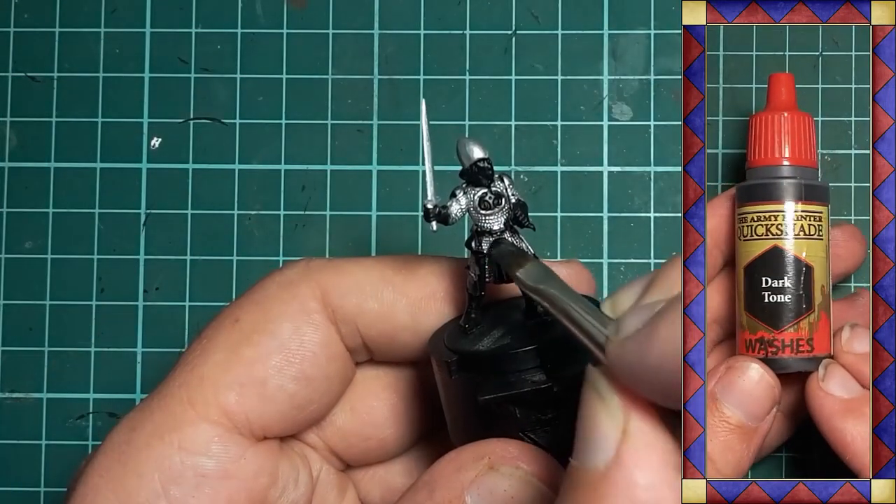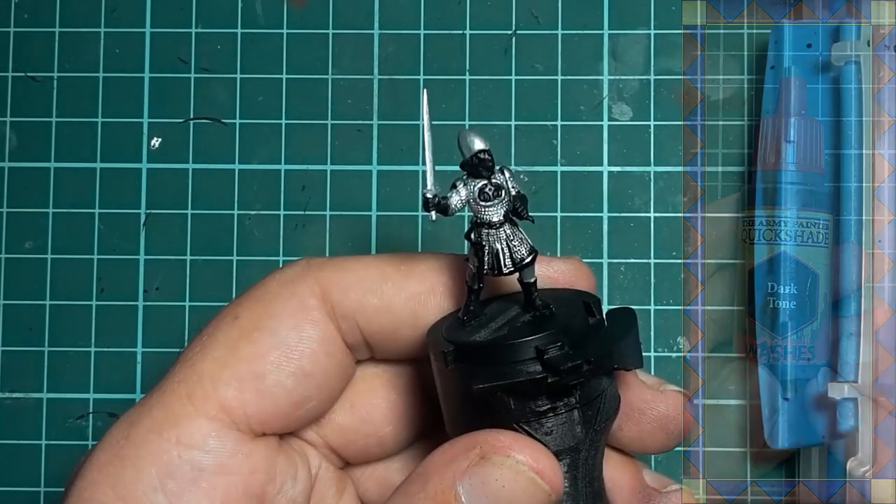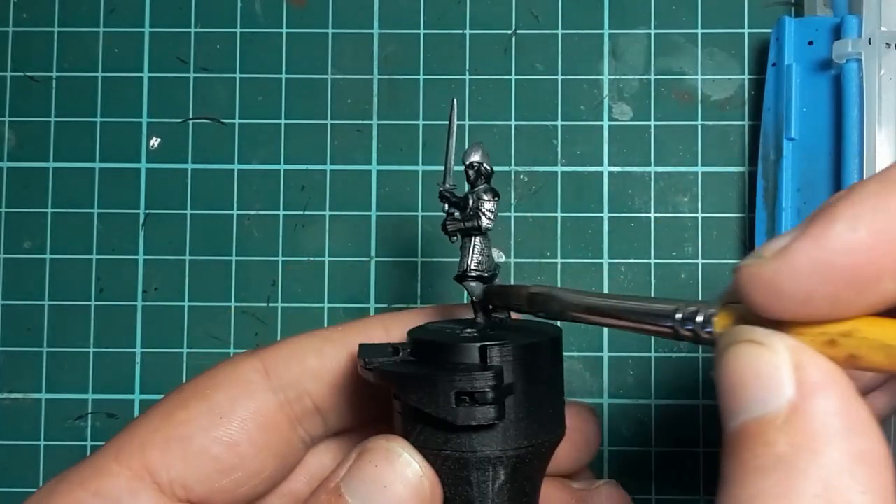Army Painter Dark Tone is up next and this I apply liberally over the areas of steel and trouser I just painted.